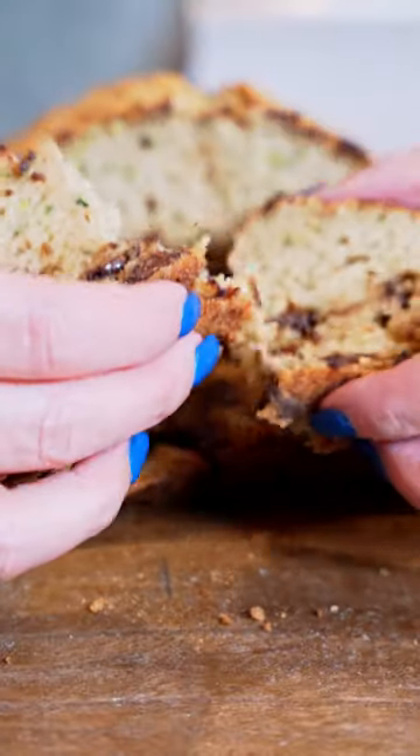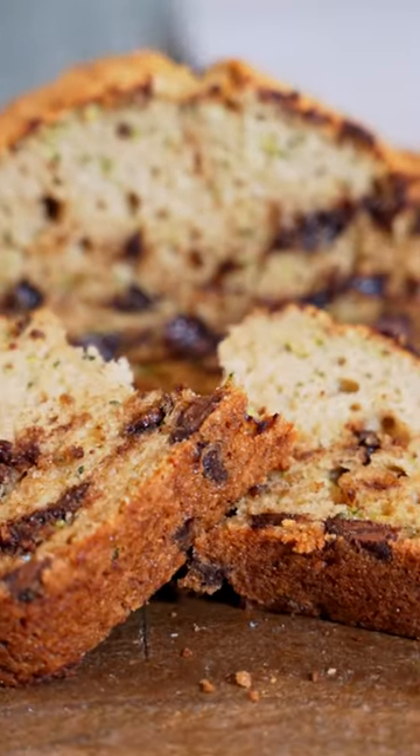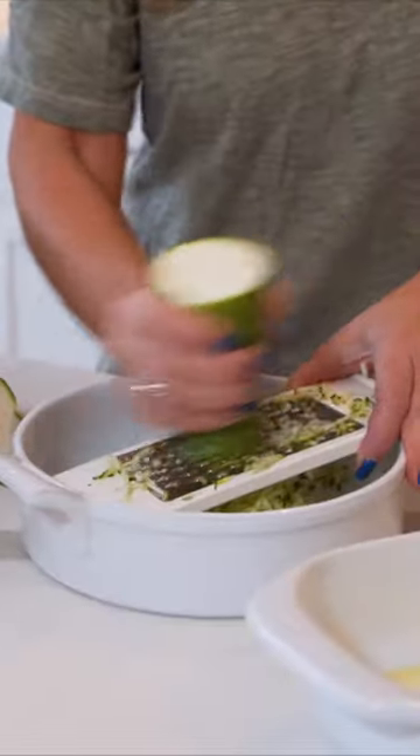Today we're going to make chocolate chip zucchini bread. Look how delicious this looks. We're going to first start with shredding some zucchini.